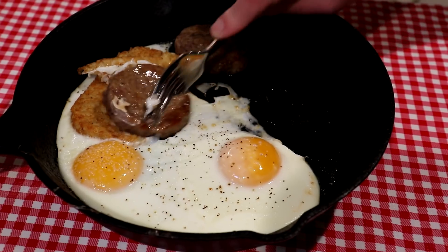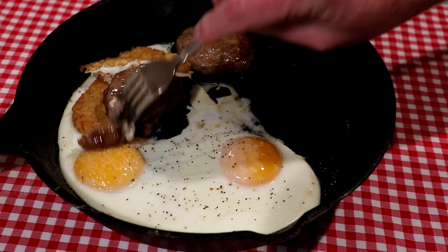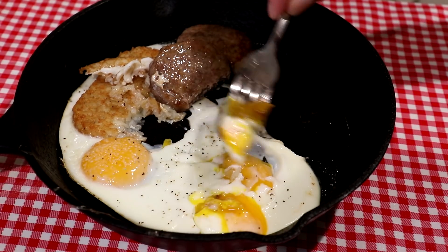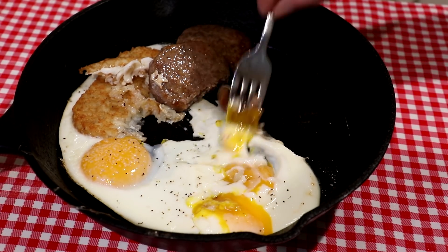Let's grab a bite of this and see how it all is. Get a little of that runny yolk there. All right, here we go.